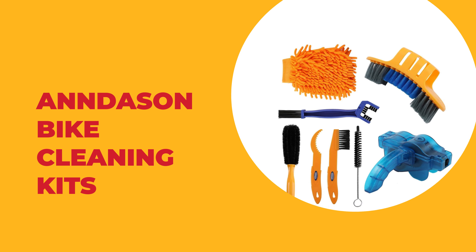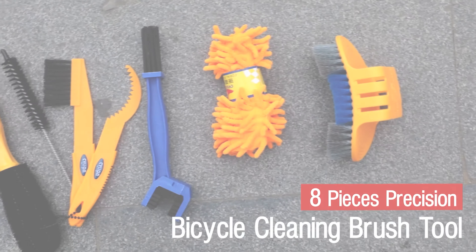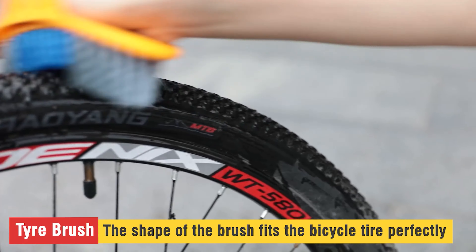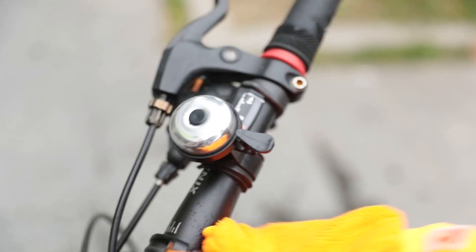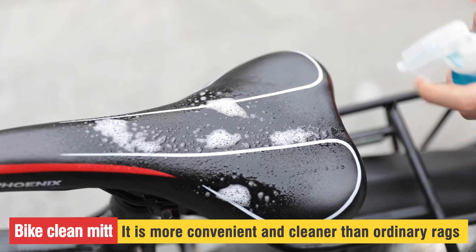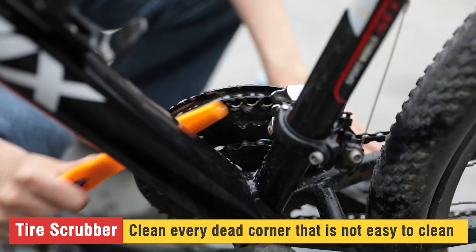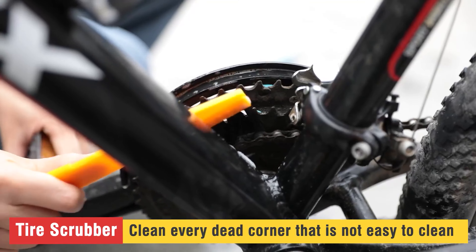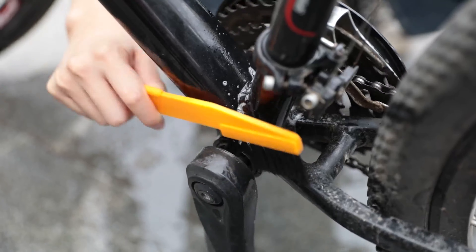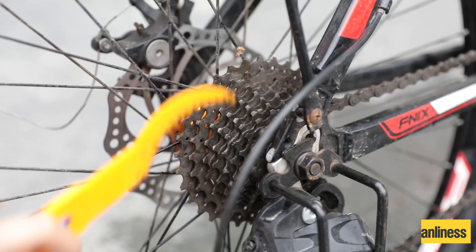Number one: the Anndason bike cleaning kit. This is a premium eight-piece brush set for cleaning and scrubbing your bike. It features a professional bike chain cleaner meant for removing grime and dirt stuck in your chain. To clean off more stubborn filth, the set also includes a chain scrubber brush. This is perhaps the only bike cleaning kit that comes with a tire scrubber brush, which comes in handy when you need to get rid of tougher stains stuck to the tire.